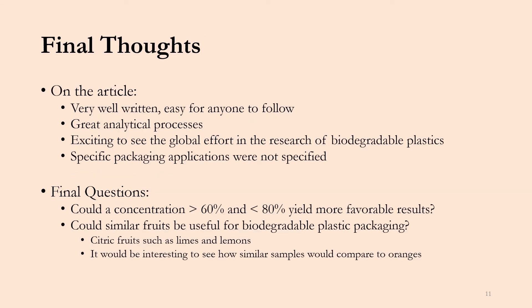To wrap up with a few final thoughts on this article specifically — I thought it was very well written and easy for anyone to follow. This is a very important characteristic, especially on a topic like sustainability, because the education of people on biodegradability is invaluable for the future. I also thought this group had great analytical processes and followed the ASTM guidelines very well.